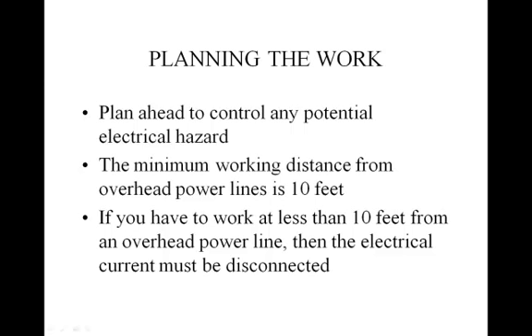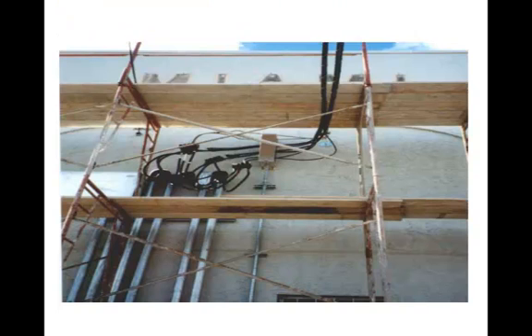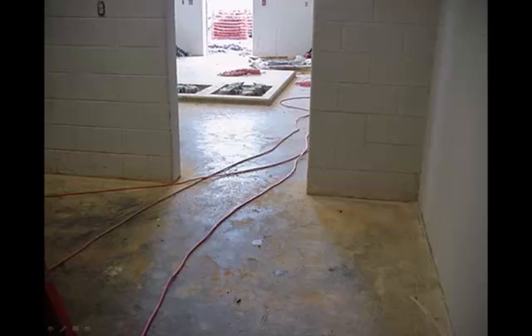It is important that the work be planned ahead of time to control any potential electrical hazard. If there are overhead power lines less than 10 feet from the working area, the electrical current must be disconnected. Also avoid placing cords in heavy traffic areas. Suspend cords where possible to keep them out of walkways.